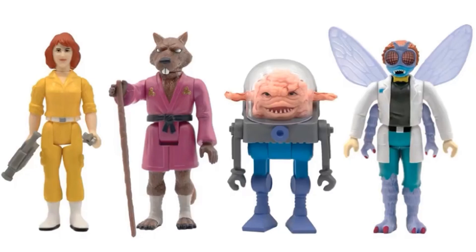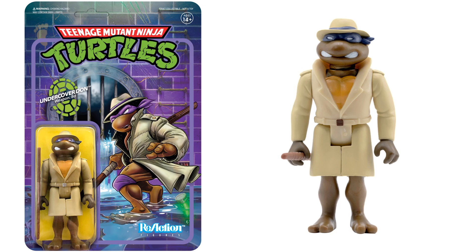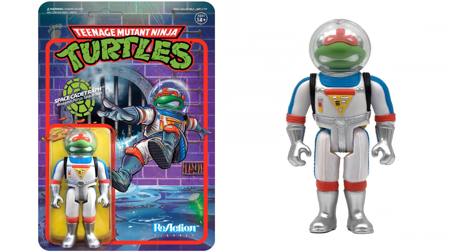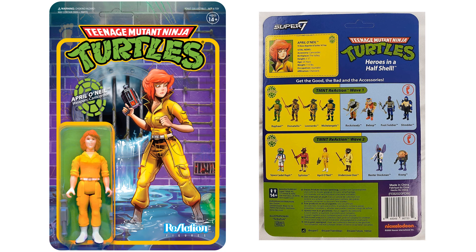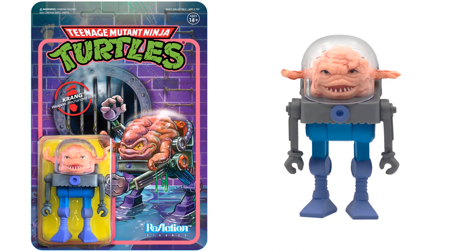These are the main characters of wave two. Here is undercover Donnie with his bo staff. The back of the card shows wave one up top and wave two below. Here's Space Cadet Raphael in a ninja space suit. Here's your April O'Neil with a camcorder — and it looks like she got throwing stars, interesting. There's your Krang with his mechanized body. I love the artwork on these packages — really cool, especially for Krang.